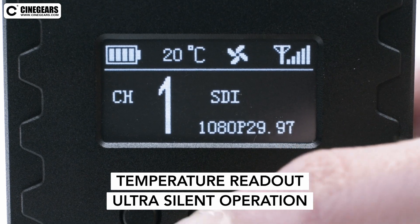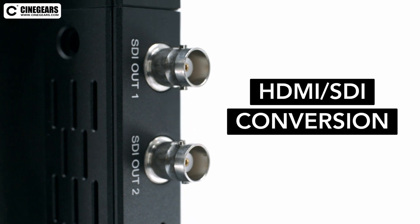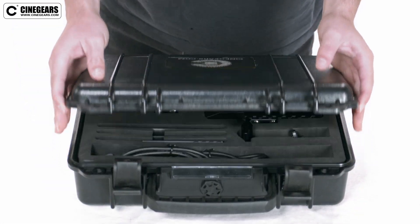It also features fan control for ultra-silent operation, and can use either HDMI or SDI on both the transmitter and receiver, converting to SDI from HDMI or vice versa. It comes in a weatherproof case with custom foam cutouts for the device and accessories.